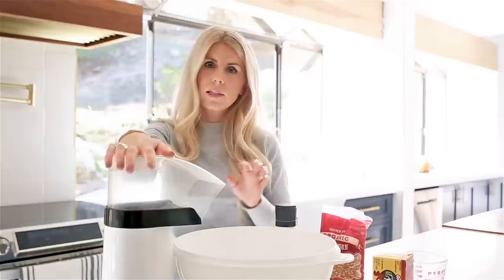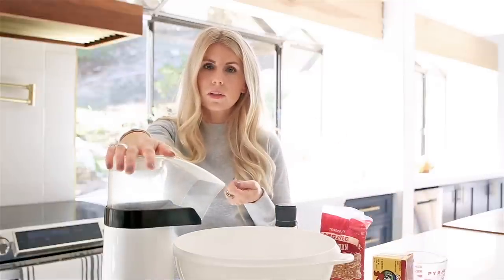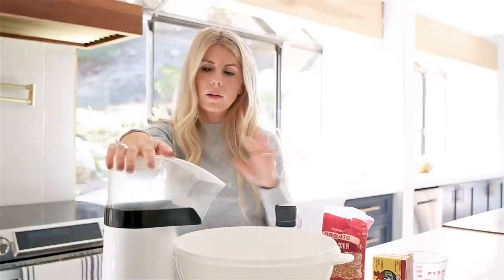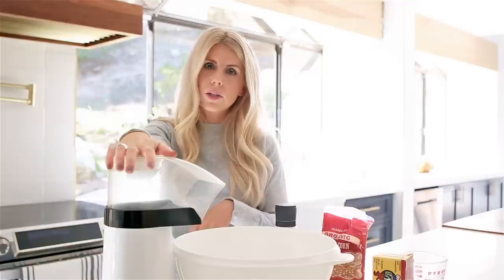So I'm going to turn it on. I typically turn it on and let it sit for like 15 to 20 seconds just for the popper to warm up, and then I will add my kernels. I don't measure — I eyeball it. Read the directions on the package if you do not want to eyeball it, and it'll tell you exactly how much to do.